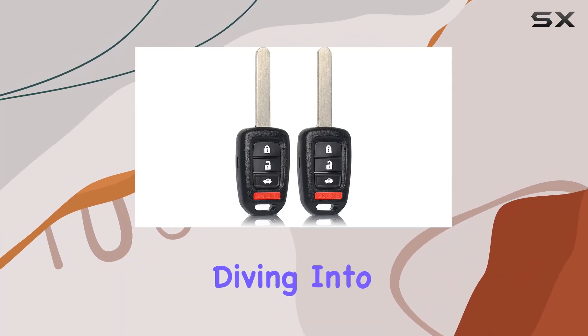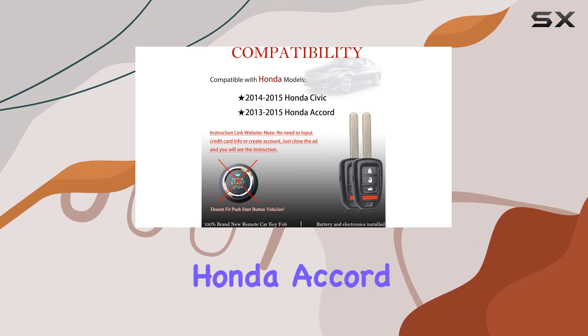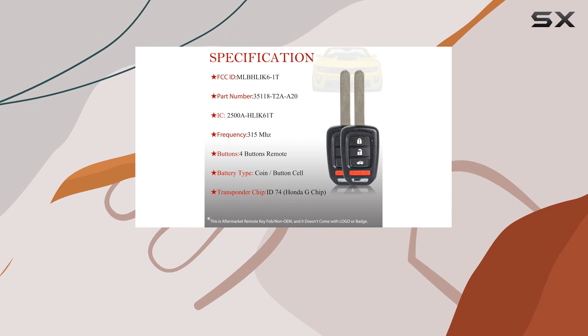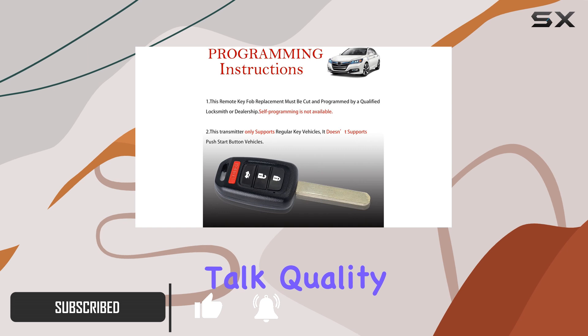Hey everyone, today we're diving into the Mblik 6-1T keyless entry remote control head key for Honda Accord and Civic models from 2013 to 2015. If you're in need of a replacement key fob, this might be the solution for you. Let's talk quality first.